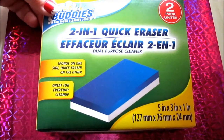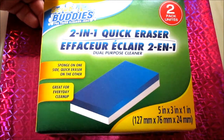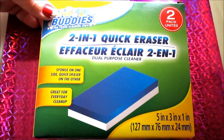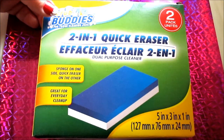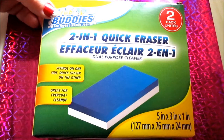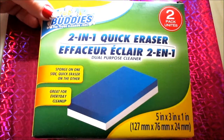Another repurchase item — probably my fifth box — is the Scrub Buddies 2-in-1 Quick Erasers. These are amazing. I did a full review on them, so definitely check it out in the description box below. They do a great job at cleaning your kitchen, your bathroom, the inside of your microwave — whatever you choose to use them for. One side is a regular sponge you can use with a regular cleaner, and the other side is a quick eraser. Double product for the price.